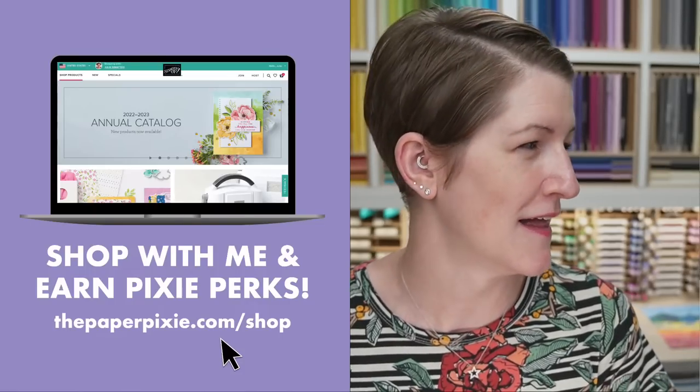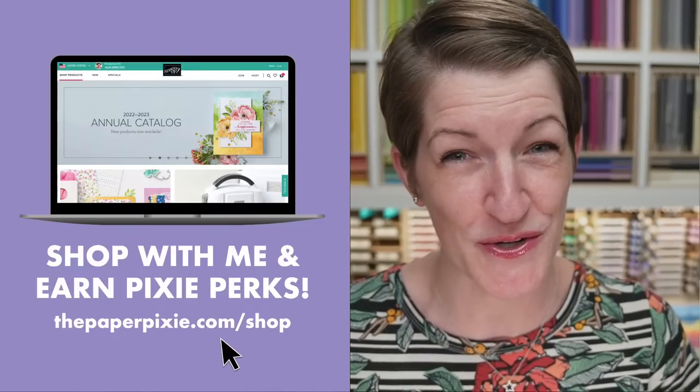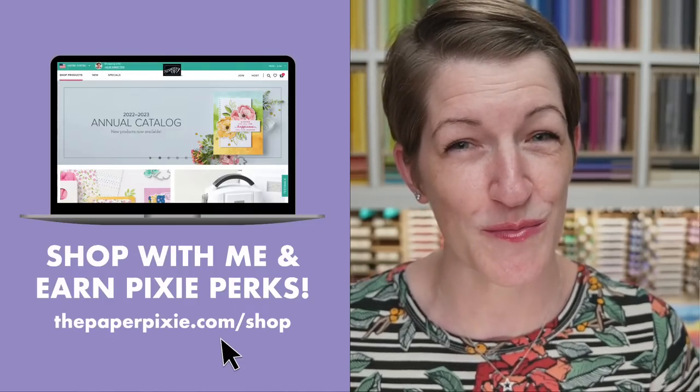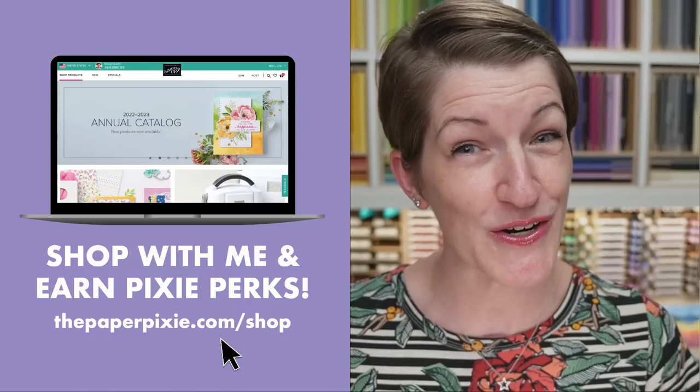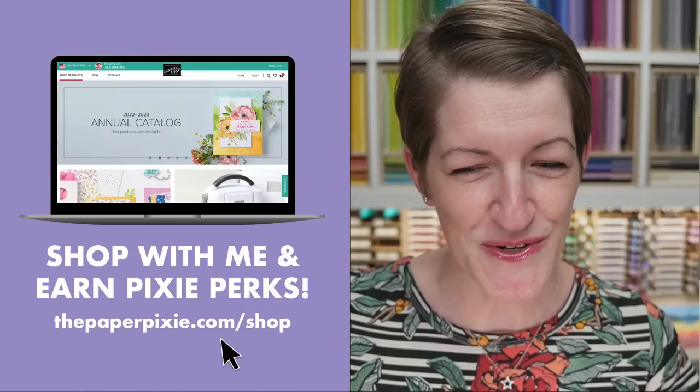The easiest way to shop is to use my shopping link, thepaperpixie.com/shop. That will automagically apply my current host code to your order. Now if you're going to place a big order of $150 or more, don't leave the host code on there — take it off because you're going to earn Stampin' Rewards on that order from Stampin' Up, but you'll also receive Pixie Perks from me as well. We do have a promotion going on this month: a sale on the kits collection, up to 30% off for the entire month of August. Also, if you earned bonus days coupons in July, August is the month to redeem those. For every $50 order you placed in July, you would have earned a $5 coupon code, and there was no limit to how many you could earn.